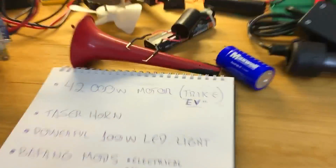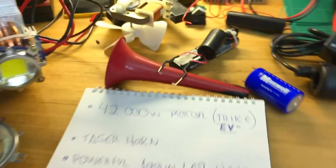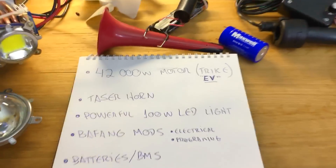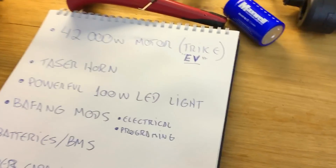Yeah, 3,000 subscribers! So I'll be talking about things I'll be doing with this channel. I've got a list of things here I'd like to show — lots of projects.